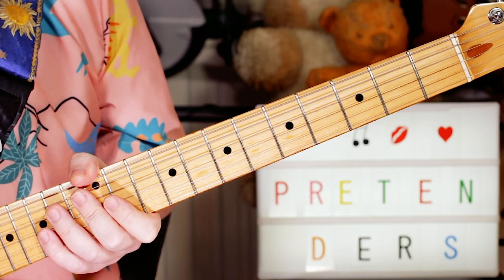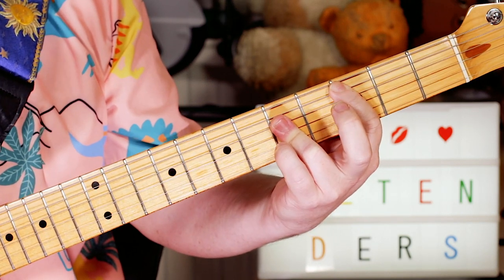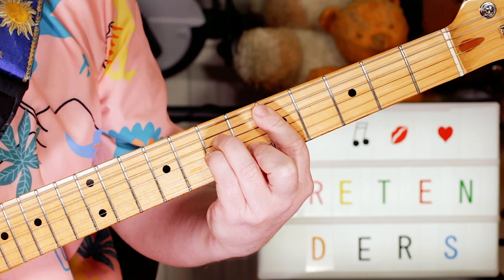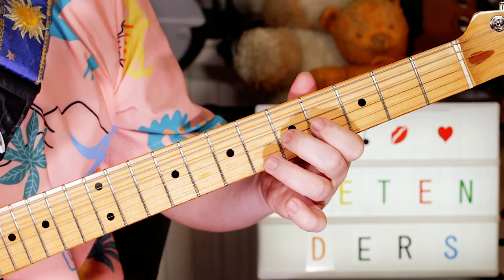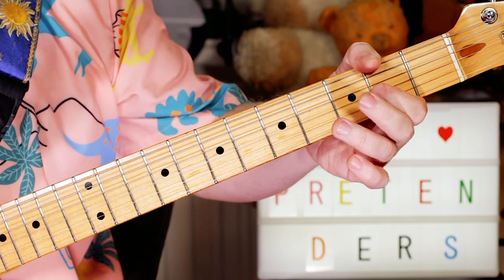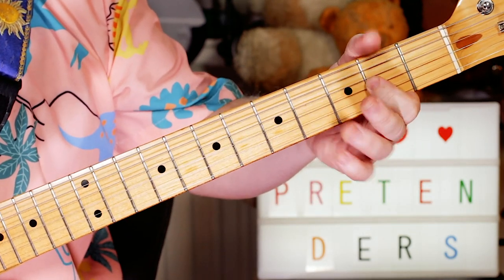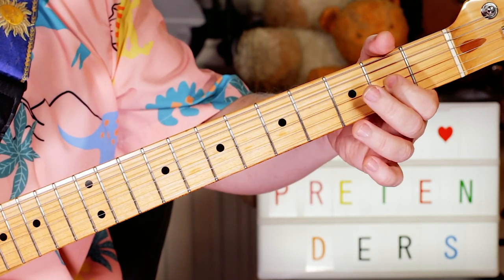That riff plays over the first three chords. Those chords are C, to an A minor, to a D minor, to a G. Now when we switch to the G chord, that's when these two notes change — to a G, so I'm playing an open G and an A on fret 2. Just essentially the same pattern, just two different notes — these little two-note riffs.